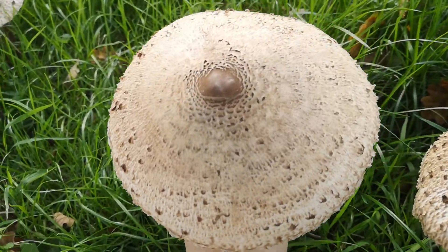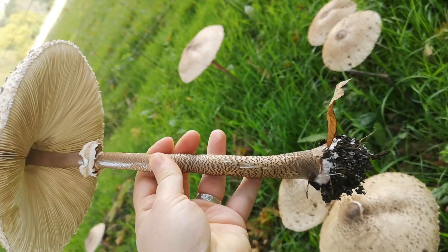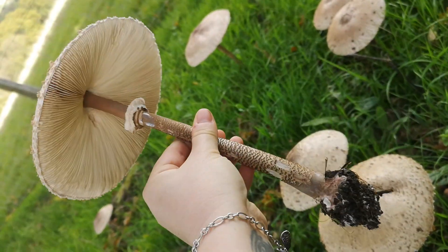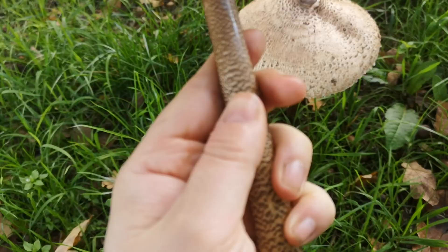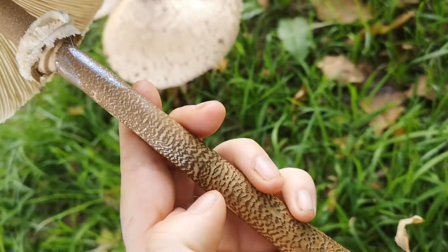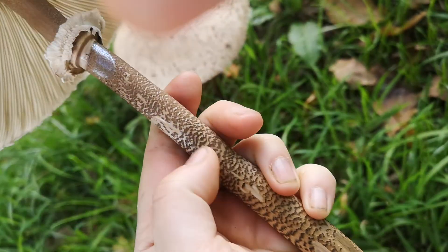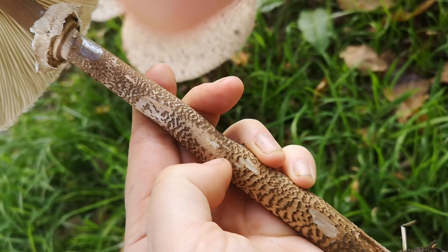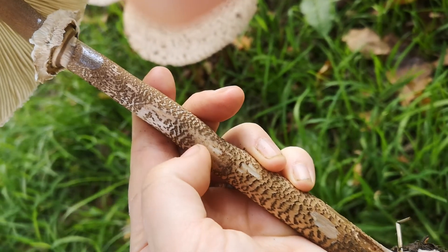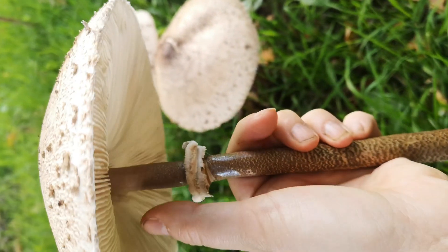How we identify the true parasol — Macrolepiota — is on the bottom of it. Can you see how big that is? It's just enormous. The features we're looking for are this amazing snakeskin pattern — this one's a bit dry but it will scratch off or rub off. It is a separate thing to the surface of the stem; it's kind of laid on top.